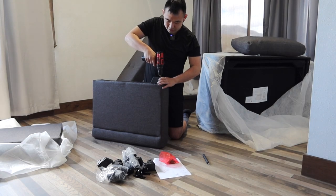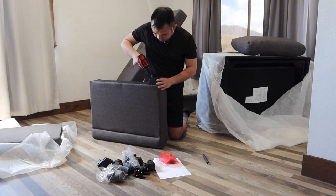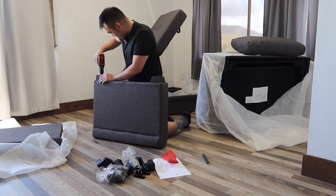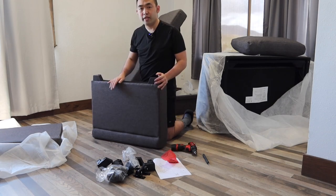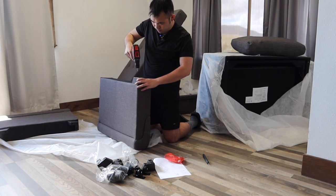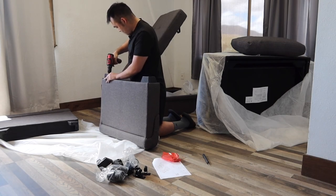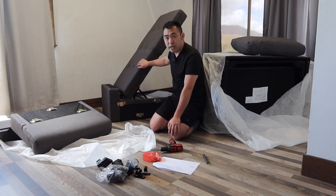You have to make sure all of it goes in first before you guys tighten up. Once it's all in, now let's tighten up. That should be good. Let's do the same thing for the other side. So we're done with the leg option for the arms. Now let's do the same thing for this part right here with the storage compartment.